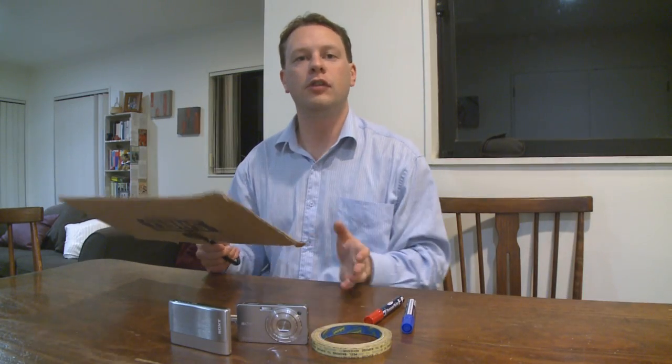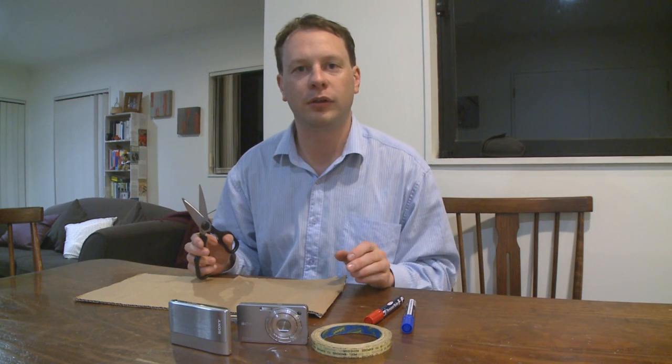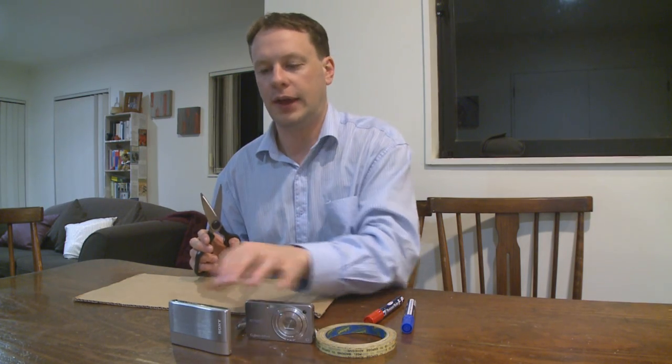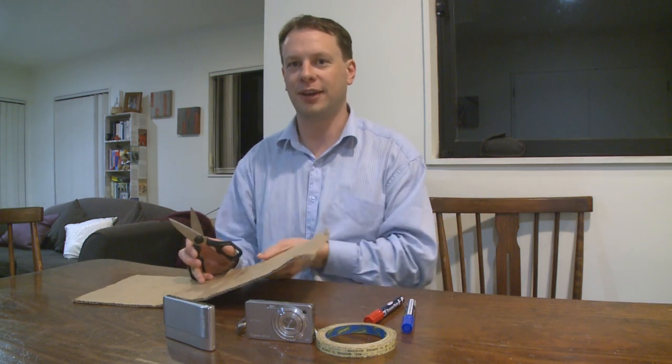Hey there, I'm Tim. Digital camera sensors are pretty complex things. Today I want to take a look at some of our most interesting: the Exmor R sensor, found on the new WX1 Cybershot and TX1 Cybershot, in addition to a couple of Sony's Handycam models. This is Learn TV.